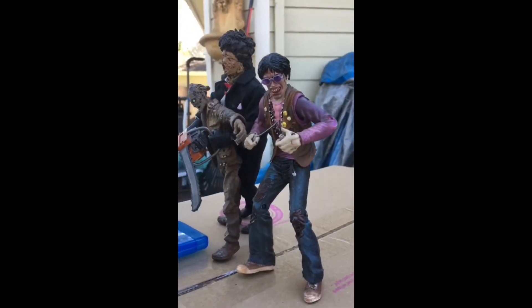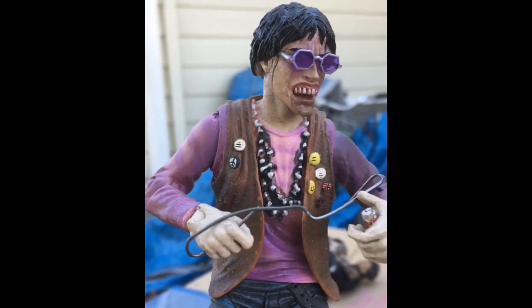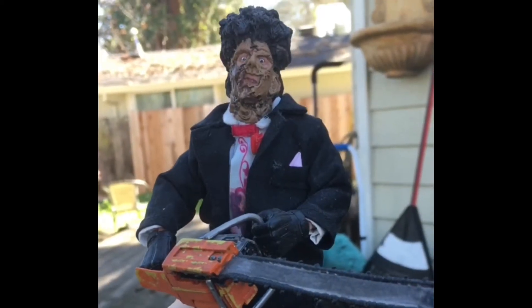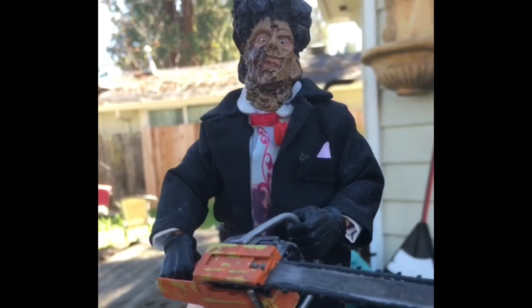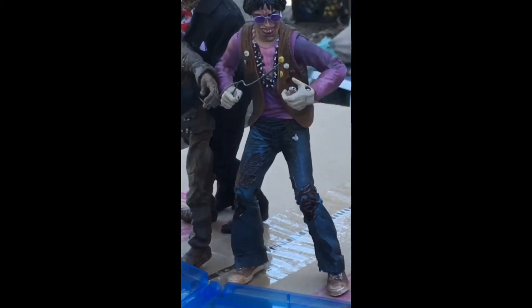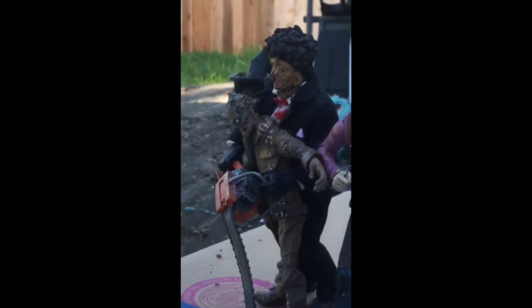In this video I'm going to be showing some Texas Chainsaw Massacre Part 2 figures that I got. I got the Mezco Chop Top and the NECA Retro Cloth Leatherface, or Bubba Sawyer I guess you'd call them. Texas Chainsaw Massacre Part 2 is my favorite one out of the whole franchise, followed closely probably by the original. Part 2 is just more my style — it's over the top and goofy.